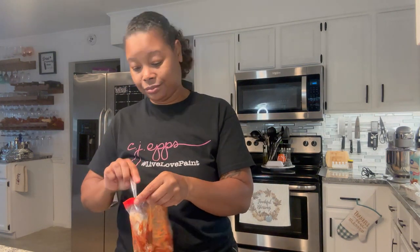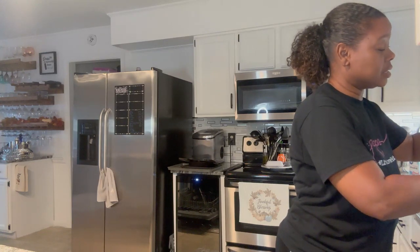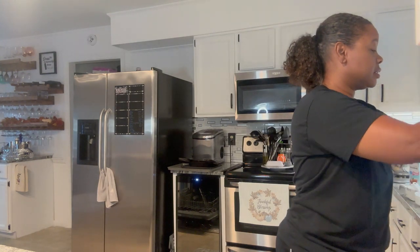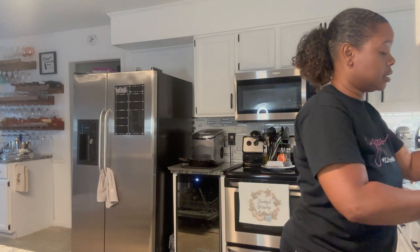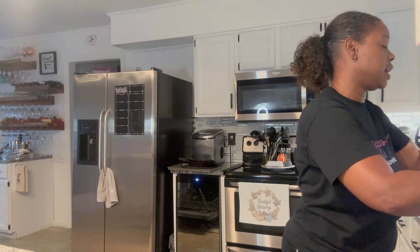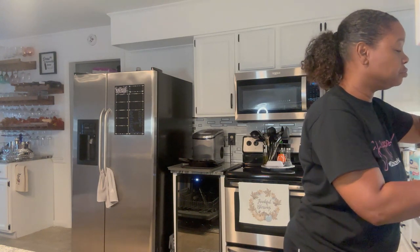We're going to go ahead and put the rest of this tomato paste in — it's only a little bit in here. Fun fact about me: I don't like textures of a lot of stuff, so I don't want to touch the tomato paste. I don't want it to get on my hand at all. So I've scooped it and I'm going to turn the bag inside out to get the rest. If it touches me, it's like oh my God. It didn't touch me though. So I'd say it's probably about two tablespoons.